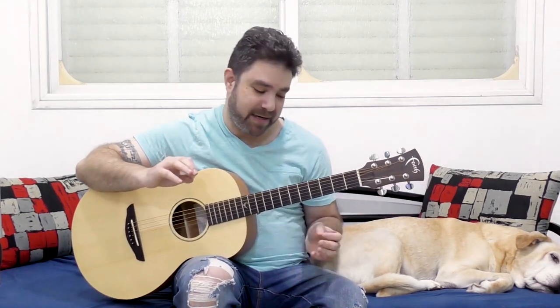I'm gonna go over each one and I'm gonna give you tips on how to perform them without hurting your hand. That's really important.